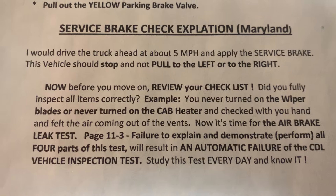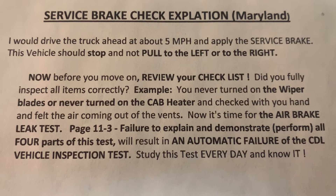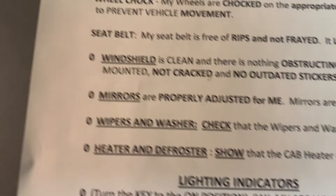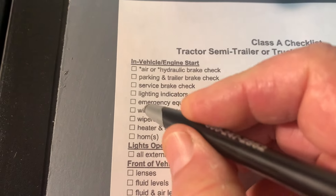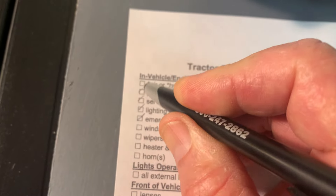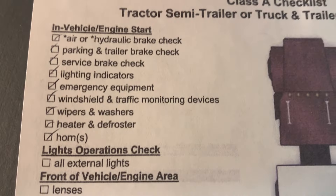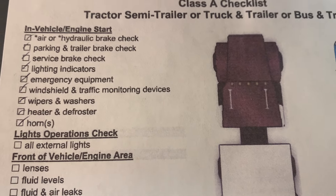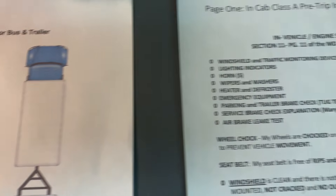For the service brake, in Maryland we just explain it — some states require you to move the truck ahead at five miles per hour, but in Maryland we just explain what we will do. Once I've completed everything in the end cab, I go to my checklist and start checking things off. When I complete the end cab, I check everything off before getting out of the tractor — if I forgot the horn, I go back and get it.